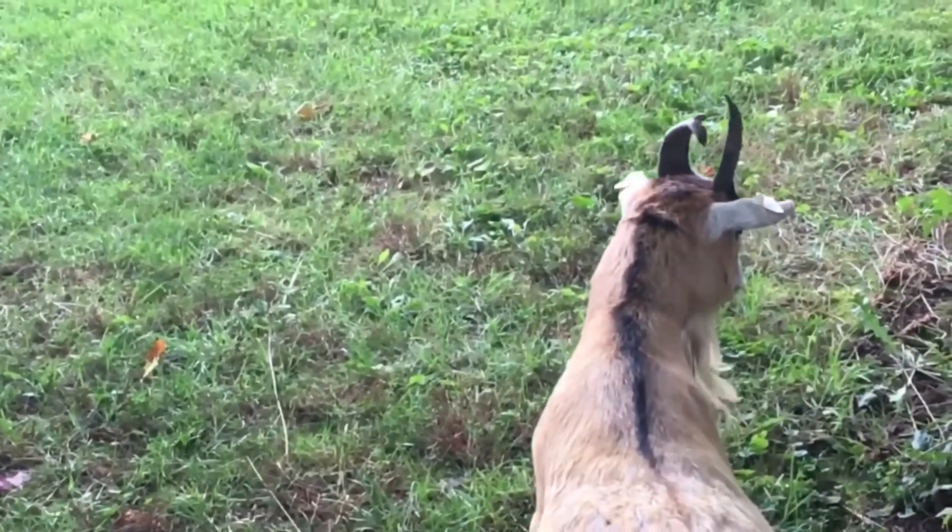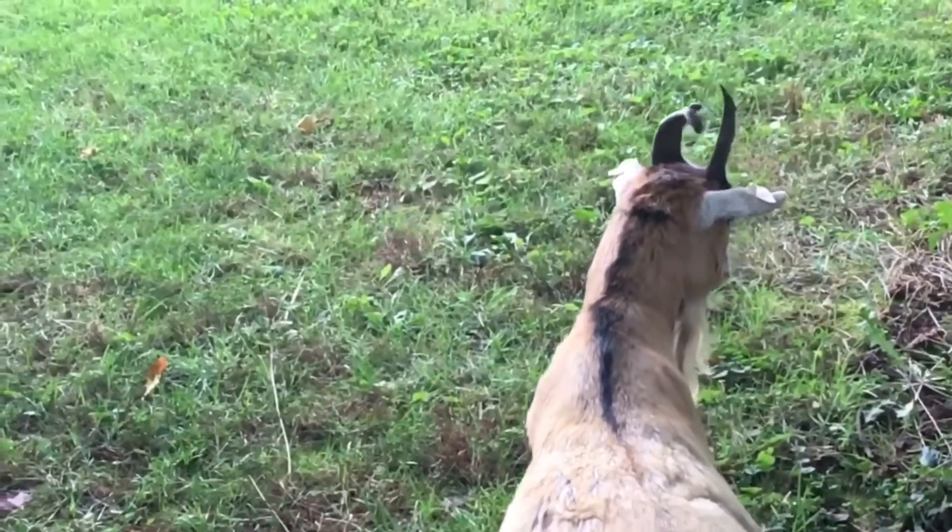Once you are certain your animal has hoof rot, you should start treatment immediately. The supplies you will need are a bottle of iodine, a little cup of water, and possibly some hoof trimmers, just in case you need to trim any of the hoof away. And of course your goat.